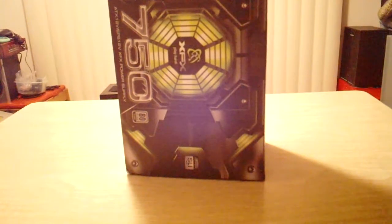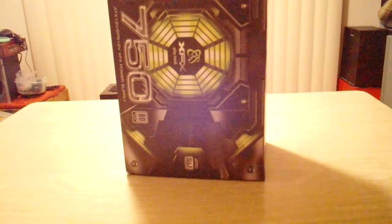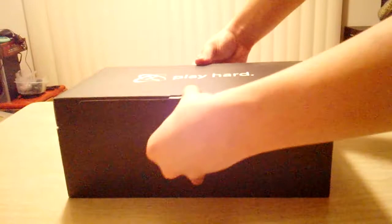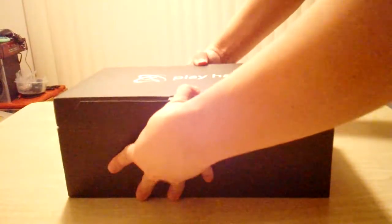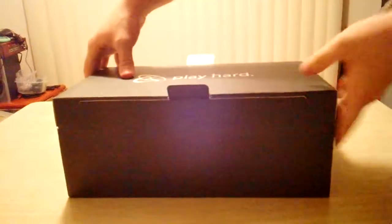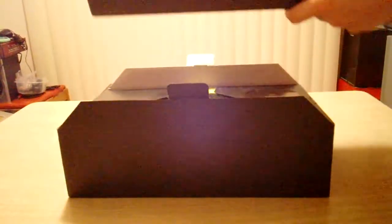These are tight. Finally — we have another box, it looks like. The box comes out here. There's the power supply.